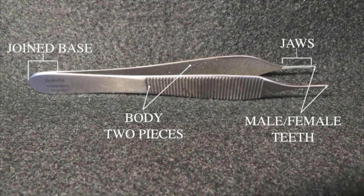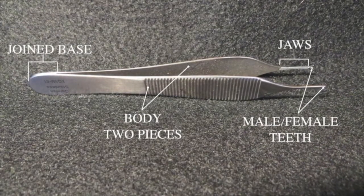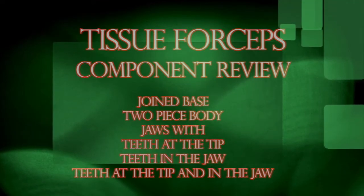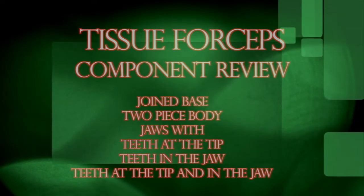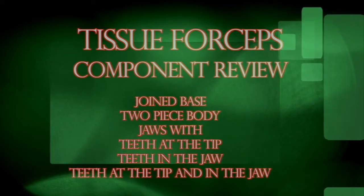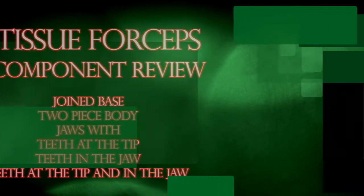Please pause this program to become familiar with these component parts. Tissue forceps component review: tissue forceps have a joined base, two body pieces, jaws with teeth at the tip, teeth in the jaws, and teeth in both the tip and the jaws.